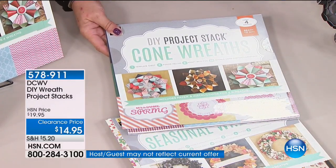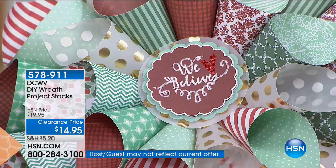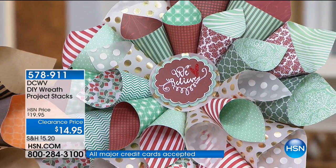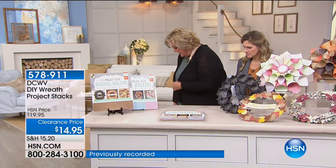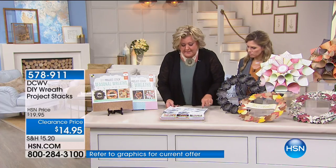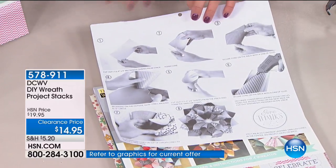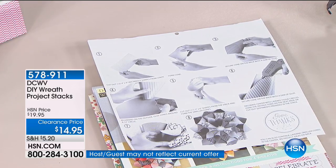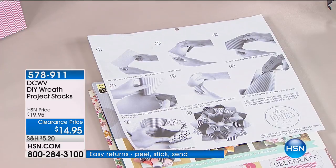The cone wreaths are over here. I would add glitter and bling at home to make them really beautiful. Let me show you how simple and easy it is. These are the actual directions — step by step on every single thing you're supposed to do. In eight simple easy steps you're creating something you see at craft fairs. You pull out five sheets of paper from your stack and cut them in various sizes to get started. Then you make the cone by going from corner to corner.